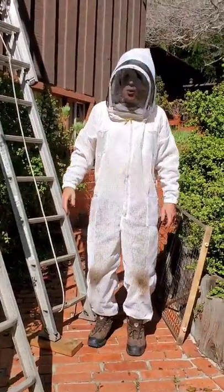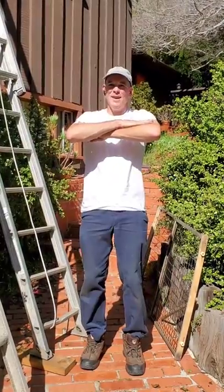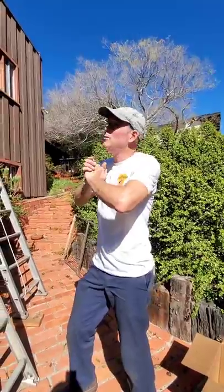It's an awfully warm February day, so I think I'm going to change out of my suit. We're in beautiful Point Loma, San Diego.